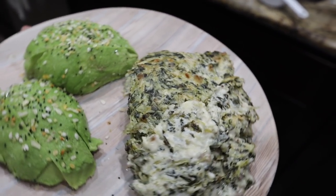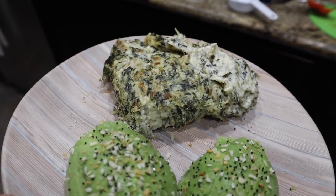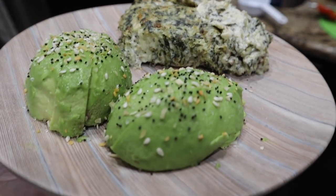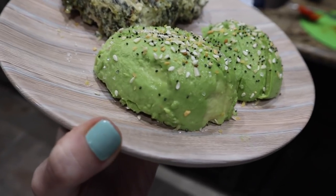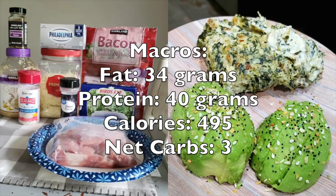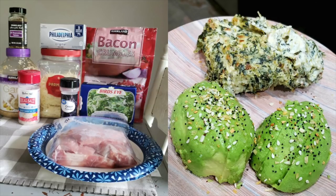Macros are on point for this. One serving — out of four — is going to be 34 grams of fat, 495 calories, 40 grams of protein, and only three net carbs. You're getting your carbs essentially from the spinach and the cream cheese. So good, so great — it will fit into your macros and it will fit into your flavor profile. You're going to love it.